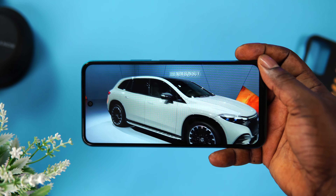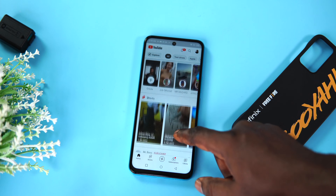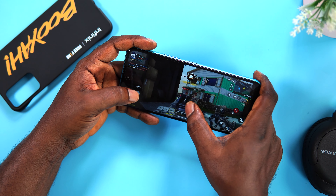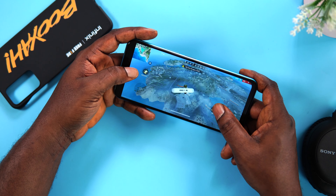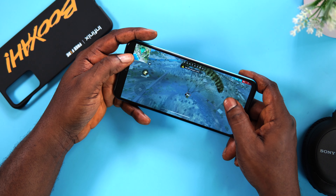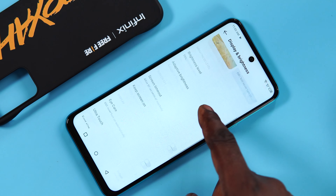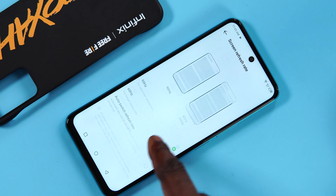On the performance aspect, the Infinix Hot 12 comes with the Mediatek Helio G85 Octa-core CPU. It's a 12nm processor which by today's standards is considered old, but it is still a capable mid-range gaming processor and it shows here. I ran some benchmarks and the results show moderate numbers capable of handling most 3D games at low to medium graphics settings. I played Call of Duty Mobile and gameplay was okay with adjusted graphics settings. I also played Free Fire, which the Hot 12 is optimized for, and gameplay was smooth at ultra graphics. With 4GB of RAM, raw performance is fine — I didn't notice any significant gain from the extra 3GB via memory fusion during gaming. The 90Hz refresh rate makes scrolling through the UI super responsive, and multitasking is fine.